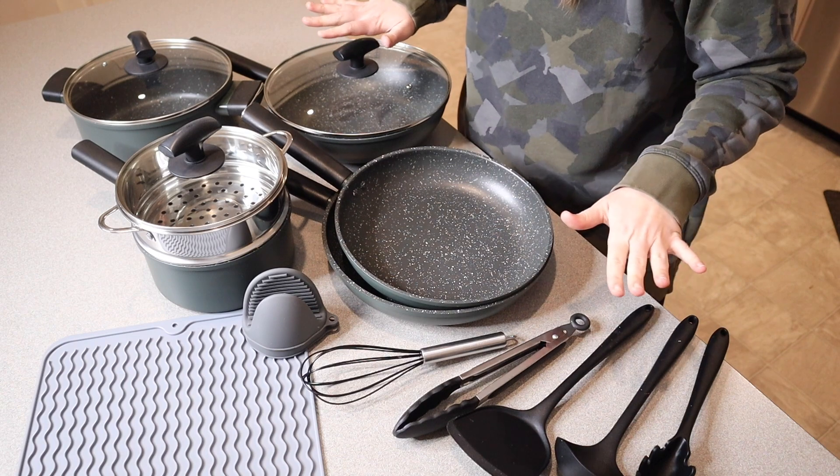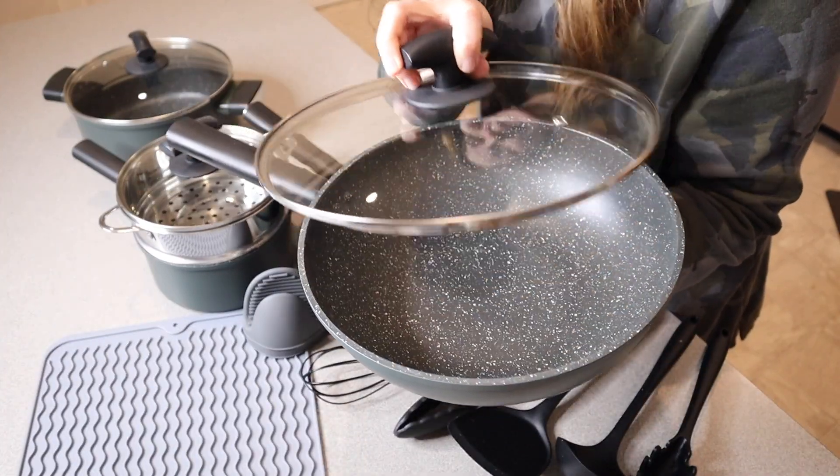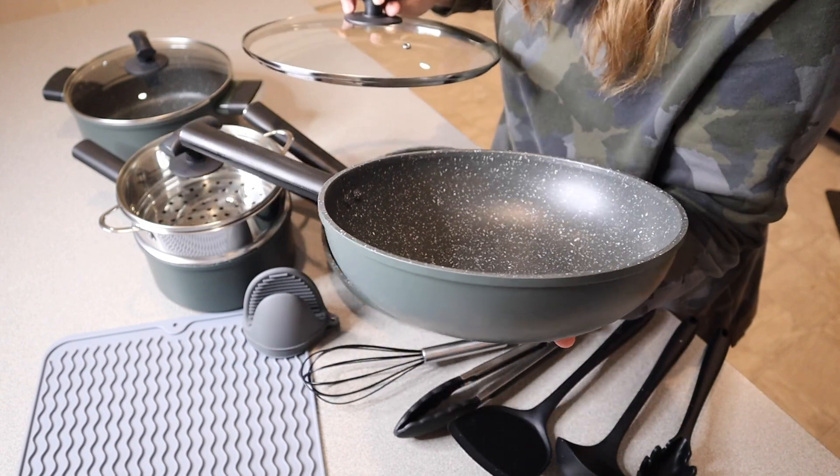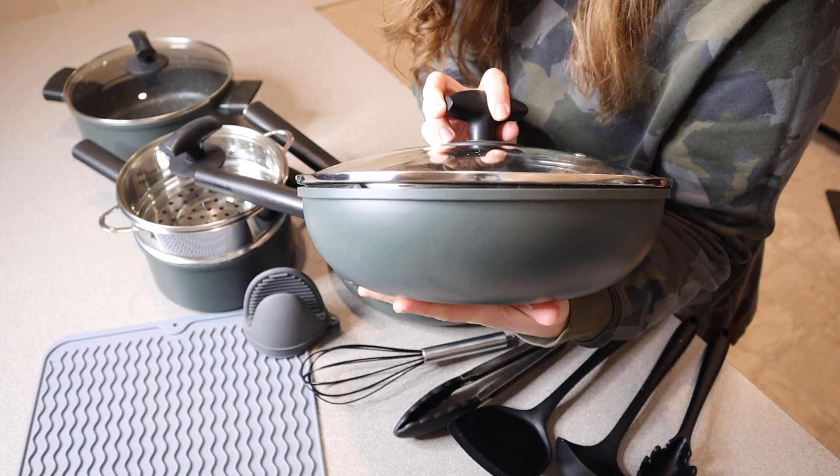Let me go through everything that came inside this package. You can see right here — I absolutely love the size of this dish. This is a sauté pan with a lid, and I just love how deep this sauté pan is.